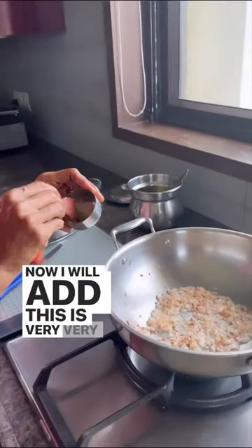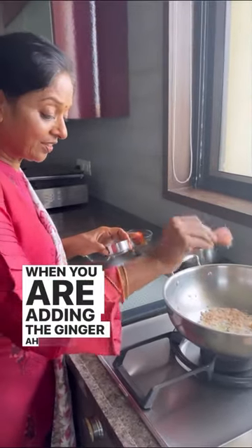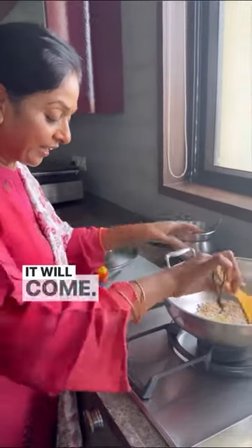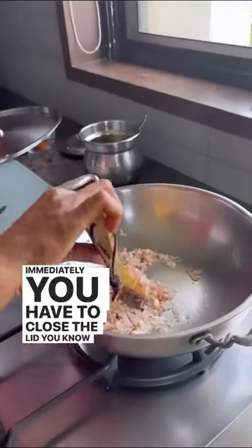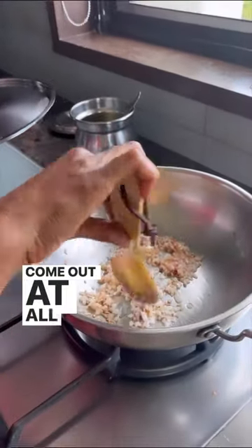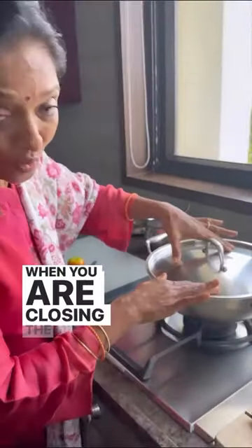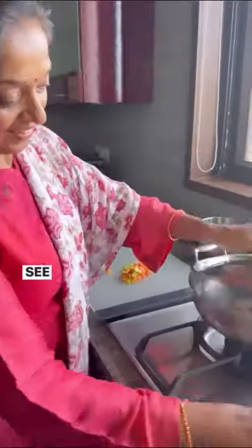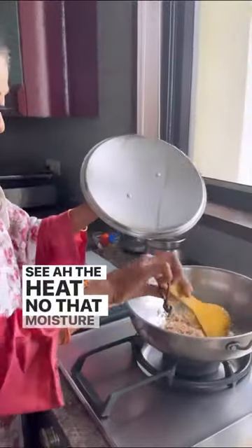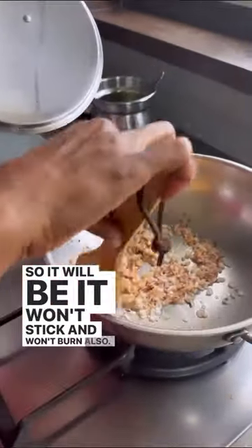Now I will add — this is very, very important — when you are adding the ginger garlic paste, immediately you have to close the lid, then it won't come out at all. And next thing is, the moisture will be there when you are closing the lid. That moisture will come from the heat, so it won't stick and won't burn also — see now. Nice.